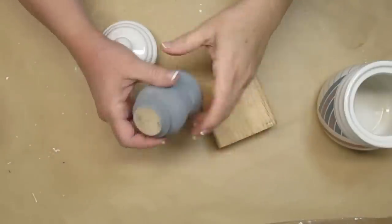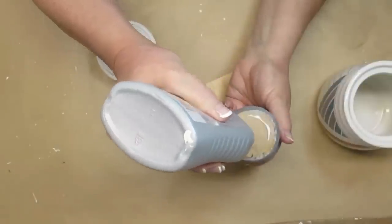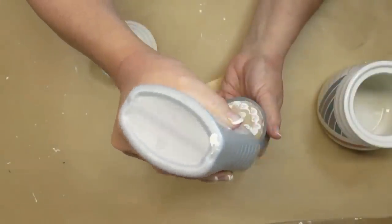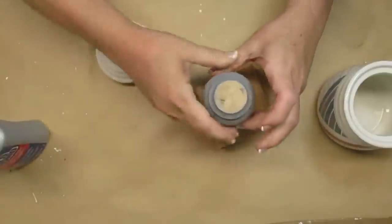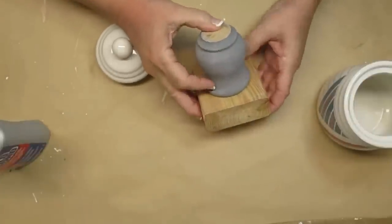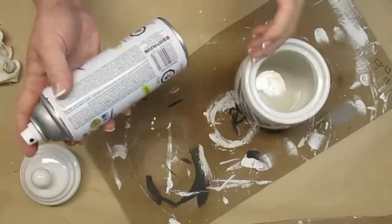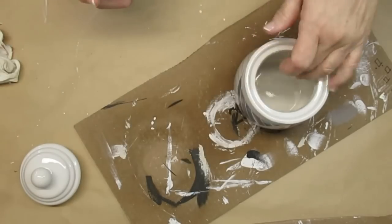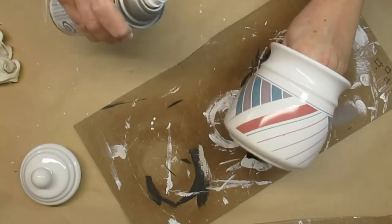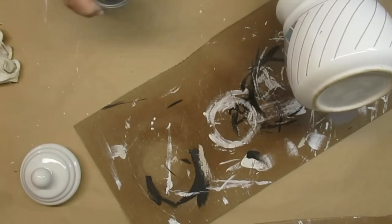I'm going to start this project by gluing these two pieces together — just a 2x4 that's been cut square and a spindle from a bed that I had already painted for a different project, now being repurposed. I'm using my favourite Weld Bond glue, which holds within about 10 minutes and needs about 24 hours to cure completely. It's really important to prep any pieces that you want to paint, especially if they're shiny — I like to use Rust-Oleum Matte Clear Finish, giving this canister one spray all the way around to help my chalk paint grip better.